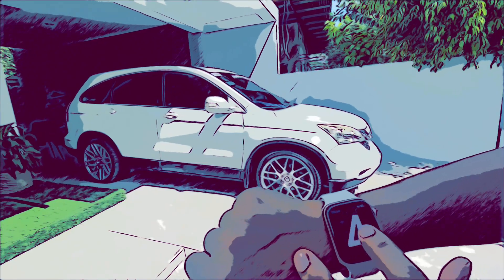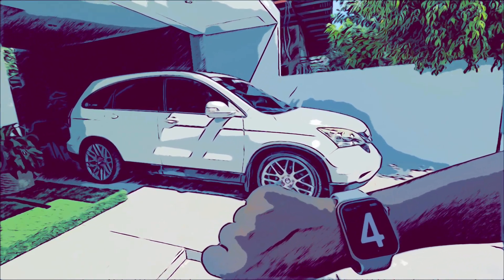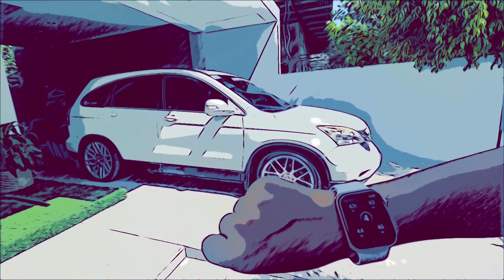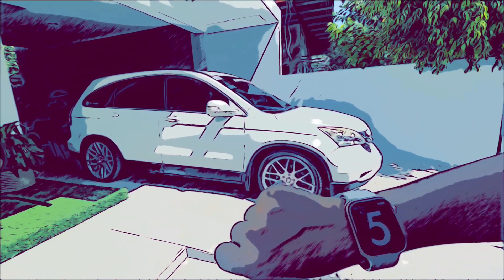I want it to come down a little bit more, so go to number four — car comes down more. And of course, if you want to read the pressure for all the airbags, you scroll to the left.